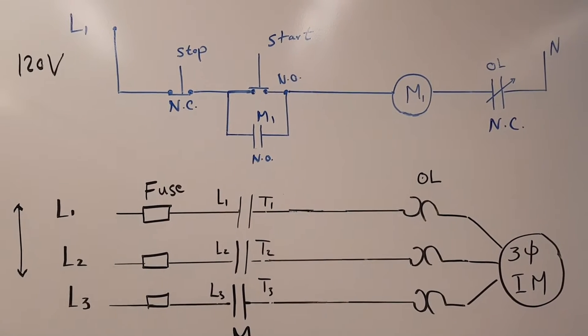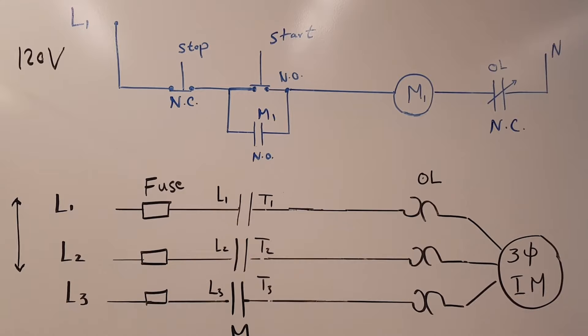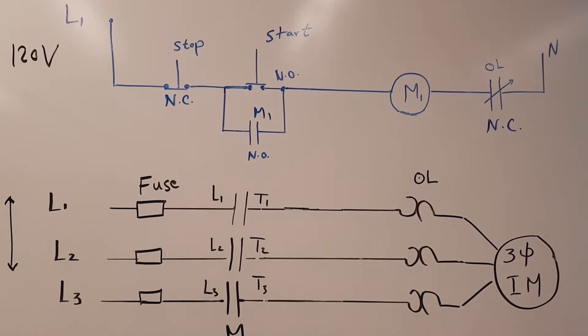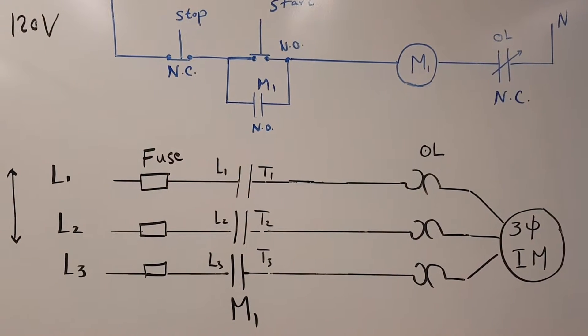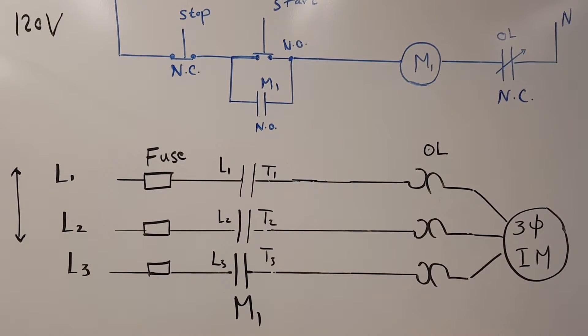As you can see here, there are two diagrams. The top one, which is the blue one, is the control circuit, and the bottom one, which is the black one, is basically the power circuit.